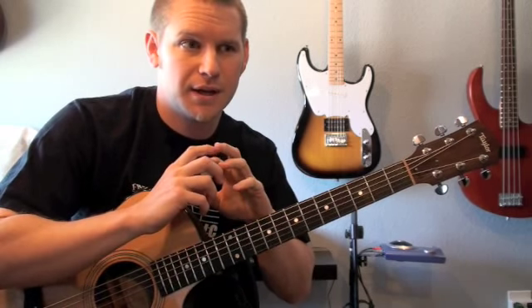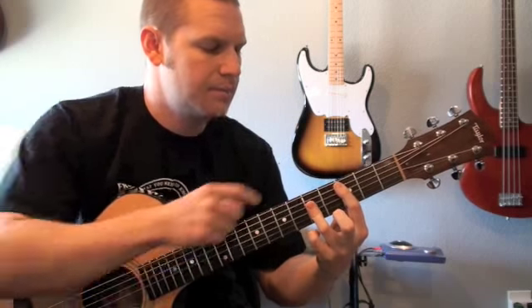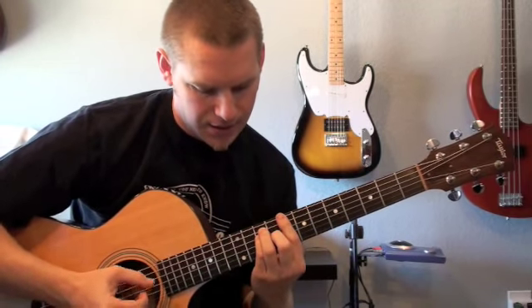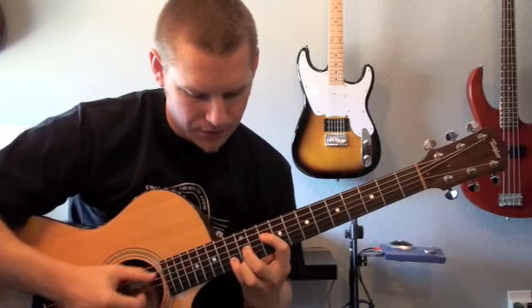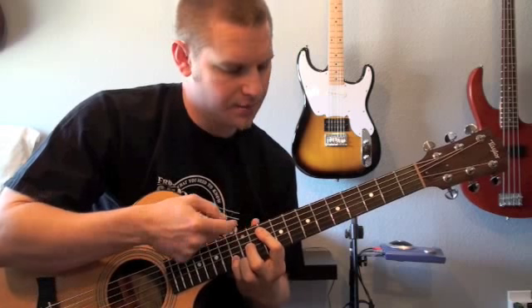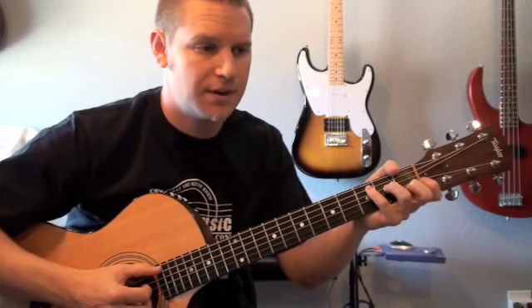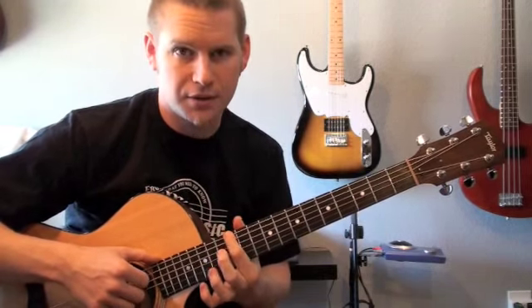You end up playing every note of the major chord except for two. When you play the CA shape, you're missing the G note on the third fret, which is the five of the chord. And then when you transition from the GE shape back to the C shape, you're missing the E note — the three — at fret twelve. If we had five fingers we'd be able to hit that three in the bass, but otherwise it won't work. I personally like to form my chords with the root as the lowest sounding note, so I don't mind leaving out the five and the three in those positions.